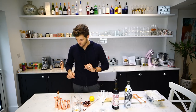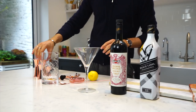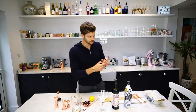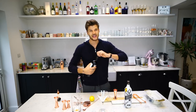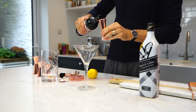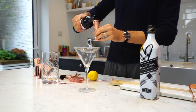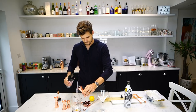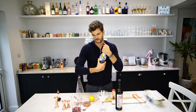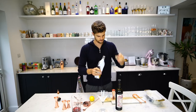Next up is to add one part vermouth and two parts whiskey. How big am I going to go? I'm making it 50ml, so one part is going to be 50ml. If I don't drink it all, that's fine — I can have another one. So one part vermouth and then two parts whiskey. I haven't tried this whiskey yet — that's the first time I've opened it. It smells good though.